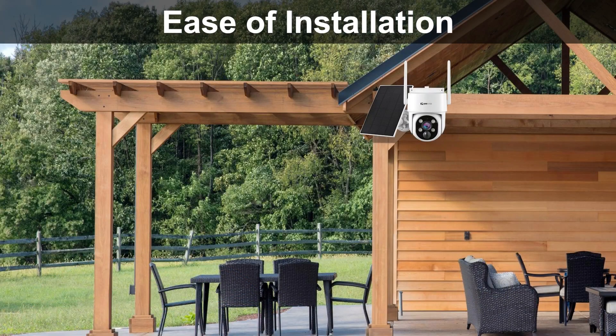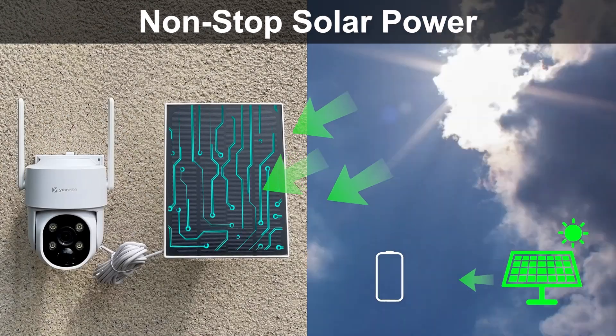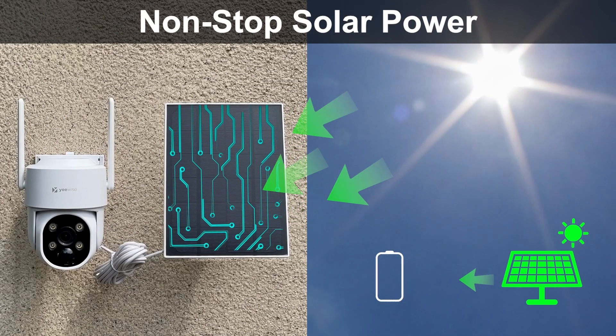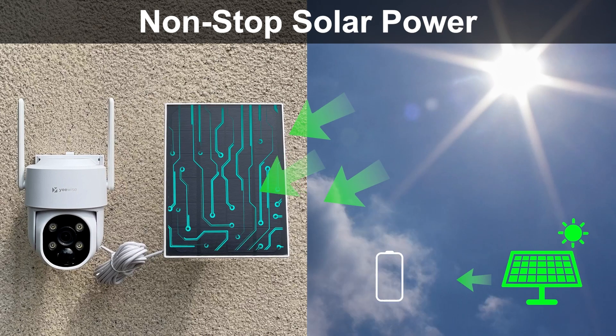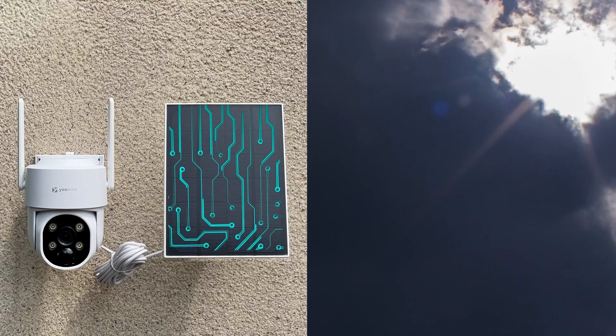Installation is a breeze. Battery power is always enough when charged via EY's all-weather solar panel that is easy to set up. You don't have to worry about running out of batteries and charging it every time.